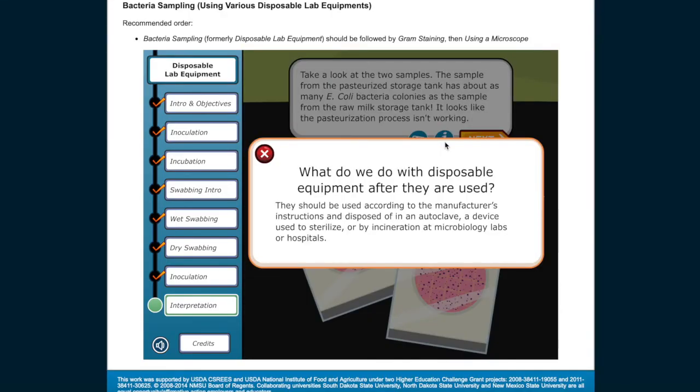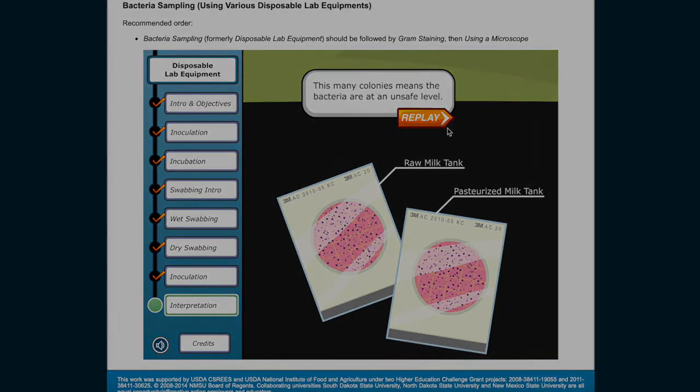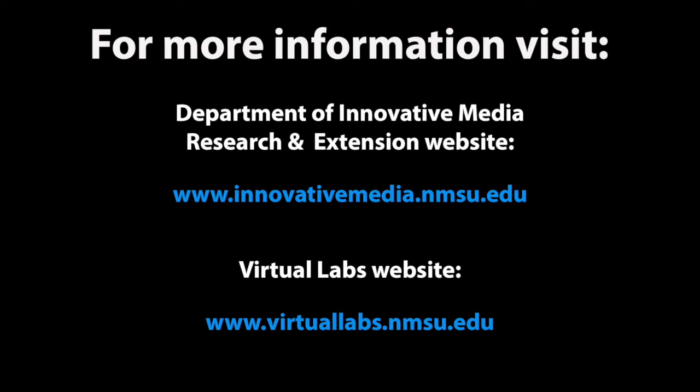What do we do with disposable equipment after they're used? They should be used according to the manufacturer's instructions and disposed of in an autoclave — a device used to sterilize — or by incineration at microbiology labs or hospitals. This many colonies means the bacteria are at an unsafe level.